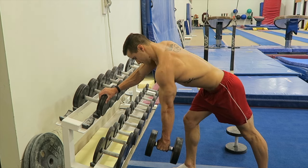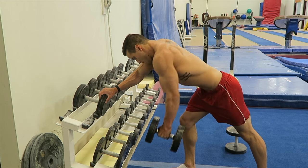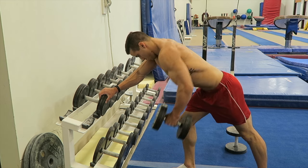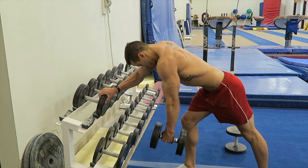Then I did some dumbbell rows — this really just works my back and my lats, allows my shoulders to feel more open, and again this kind of helps with my posture as well, so keeping everything a little bit more open.